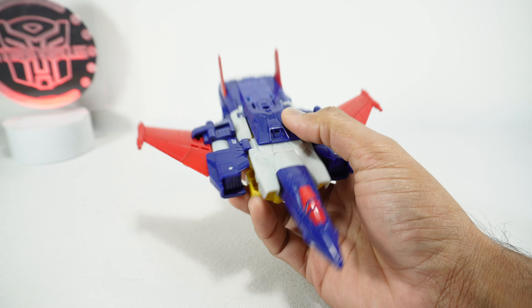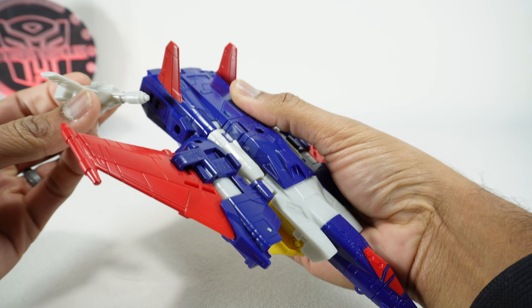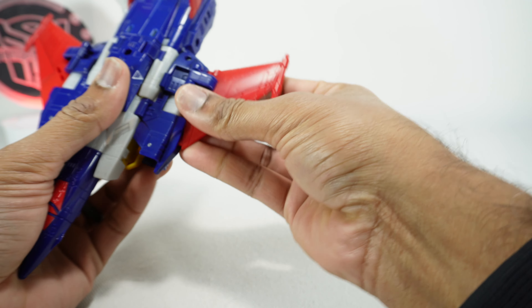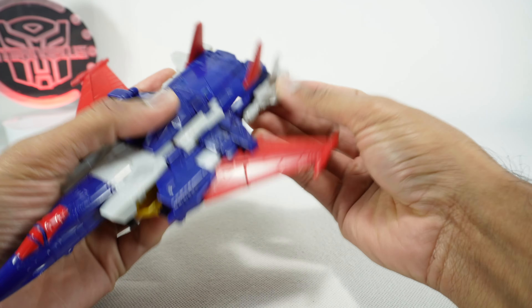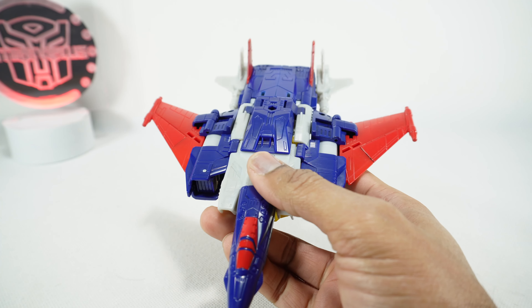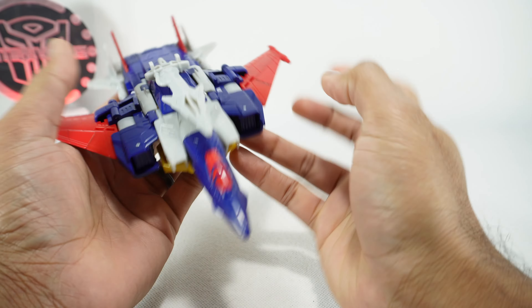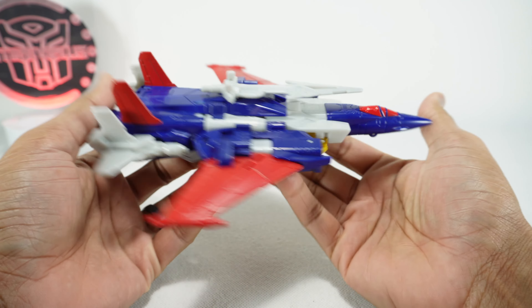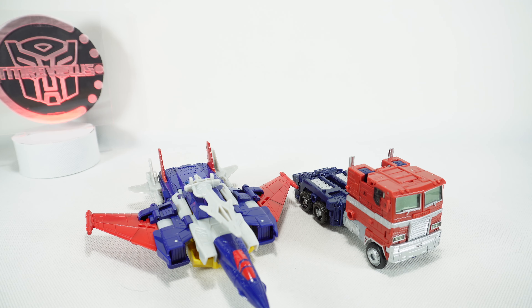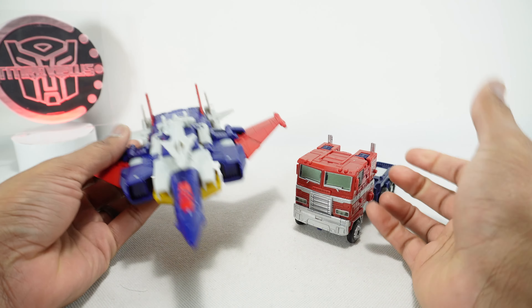You can store the weapons in jet mode - take the gun that we were using in robot mode, separate it, and those will plug in right here on the sides, same on the other side. Then you can take his sword and that will plug in right here. You can fly around with those. For a quick size comparison, next to the Earthrise Optimus Prime it's a nice big jet that seems to scale with the other jets in the retail line.